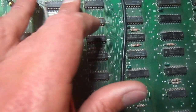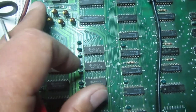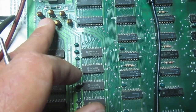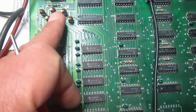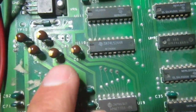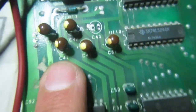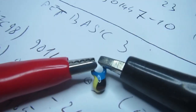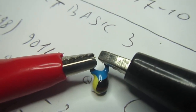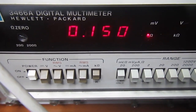I verified the plus 12 line and there is a short to ground, which could be one of the capacitors. I will try removing the plus 12 capacitors to see if one is shorted. Capacitors on the 12 volt line are C43 and C41, and indeed C43 measures 0.15 ohms — a solid short.